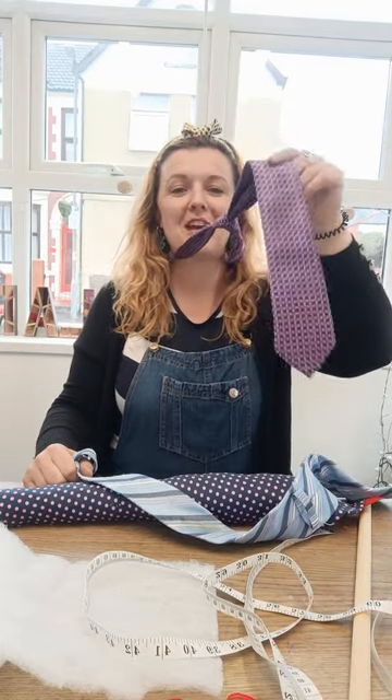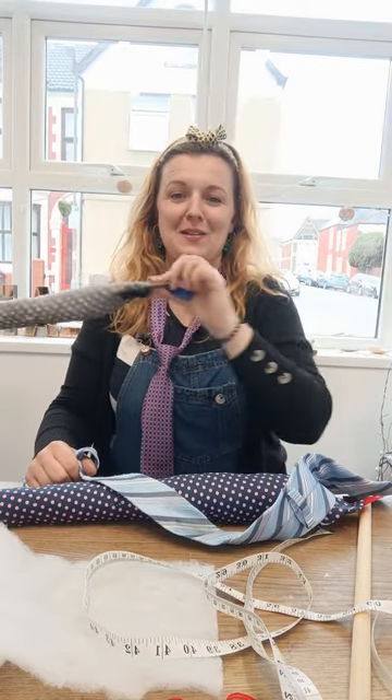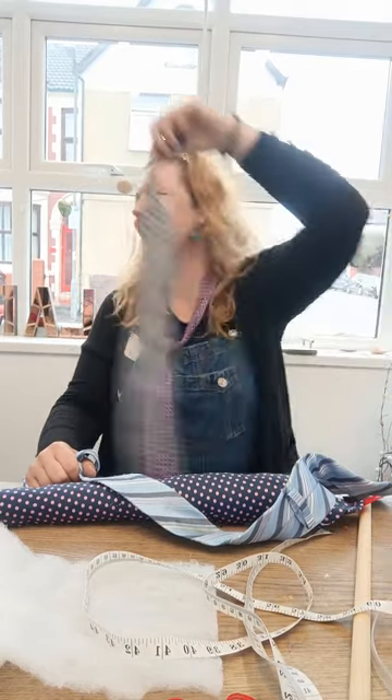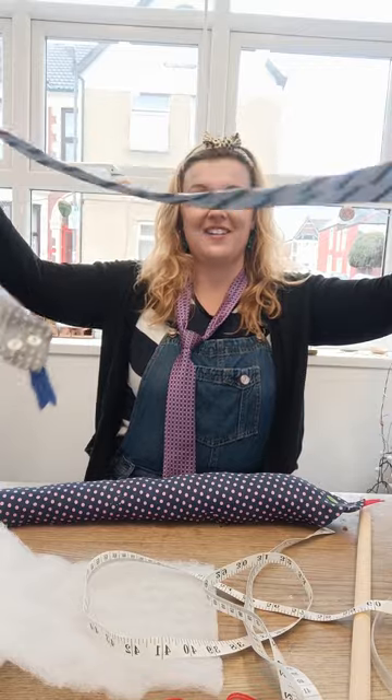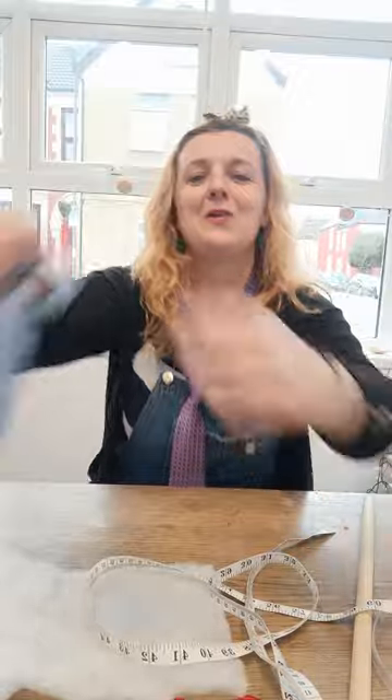Hello everyone, happy Easter! Just a little activity to keep you entertained using old ties — I'm sure you have lots of these at home, or you can ask around. You can make a slippery slidey snake, and you can make a headband with a bow with just one tie.